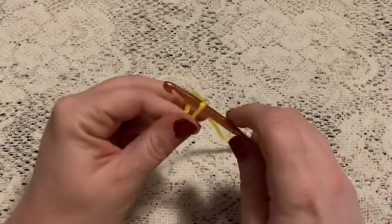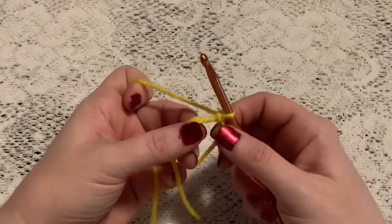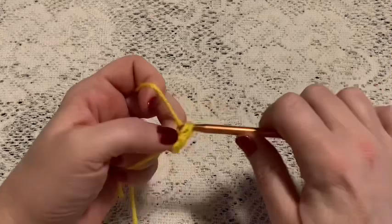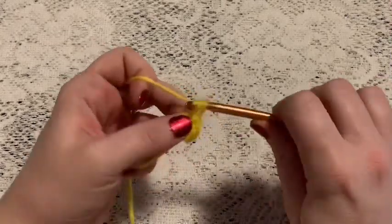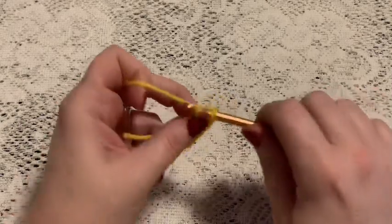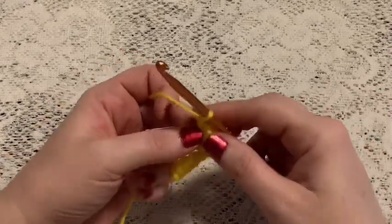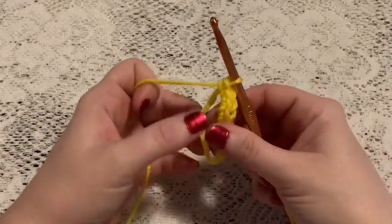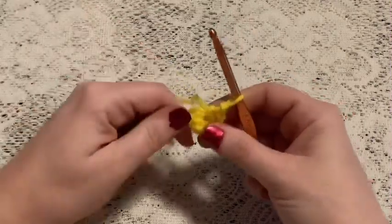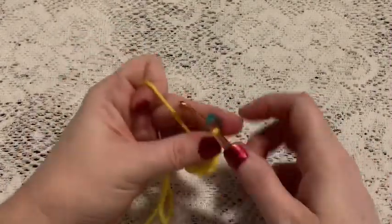For round one we'll begin with a magic circle. Take the yarn, wrap it around your fingers, reach through, bring up a loop, chain one to secure your yarn, and now we'll do eight single crochet into that magic circle. Make sure the stitches didn't get twisted up, grab that little tail and give it a pull — that closes up the hole. At this point you should have eight stitches.